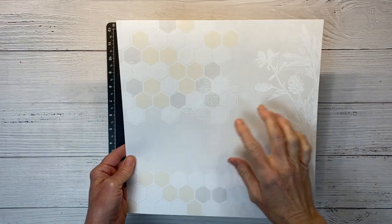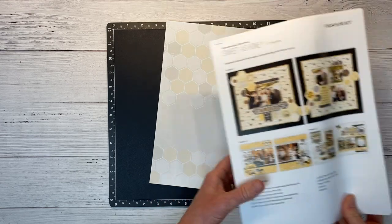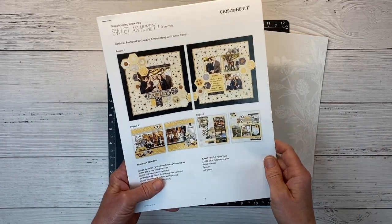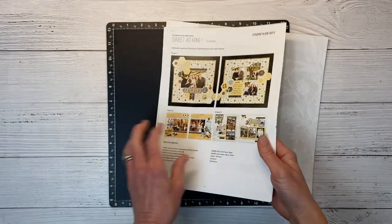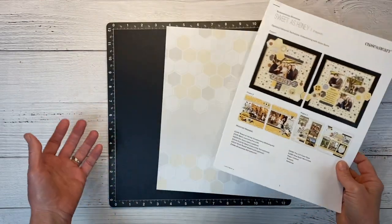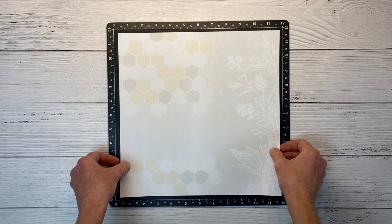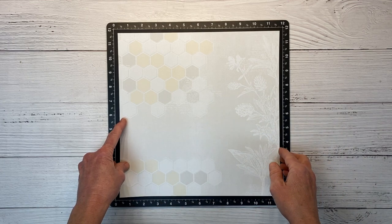I'm going to use a piece of paper that is exclusive to the workshops — this is not in the regular paper pack. The workshops come with exclusive die cuts and exclusive pattern papers. You can create three double page layouts and they give you this cutting guide, the PDF that comes with it already printed out. But I like to do my own thing because the design process is part of the fun for me. I have trimmed this down to 11 and a half inches squared, so we're going to have a quarter inch margin all the way around.